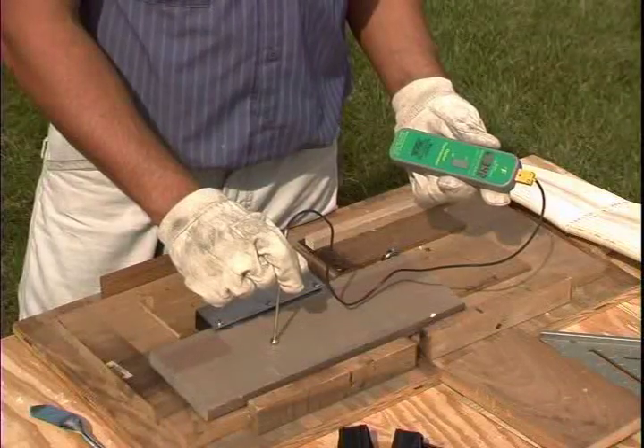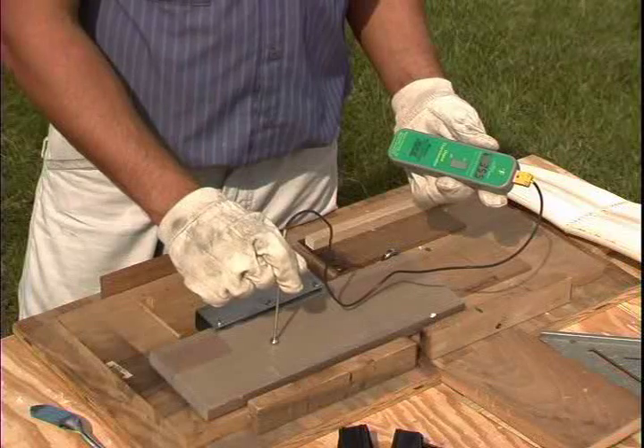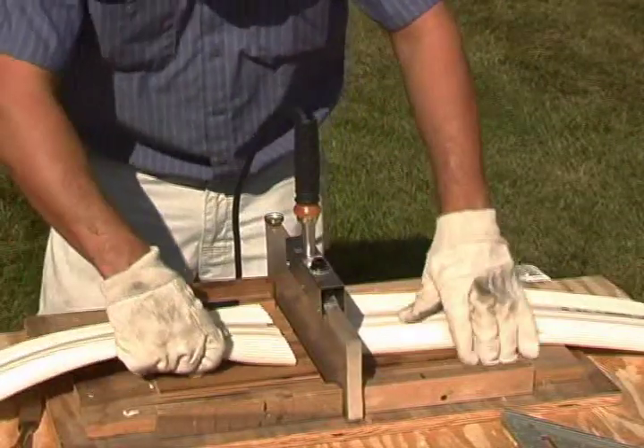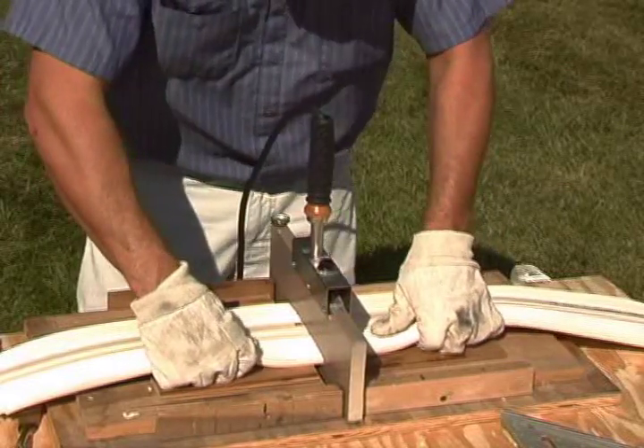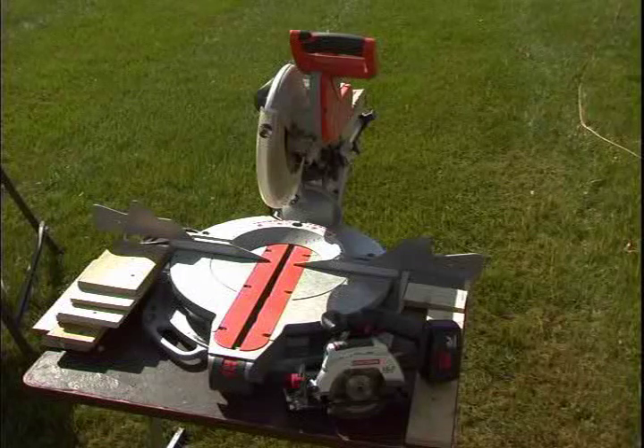Though not required, a digital pyrometer can be used to identify the temperature of the welding iron. Building a simple welding jig is recommended and can provide a flat surface and guide that will stabilize the iron during the welding procedure. You will also need to keep the proper tools nearby for cutting the water stop.